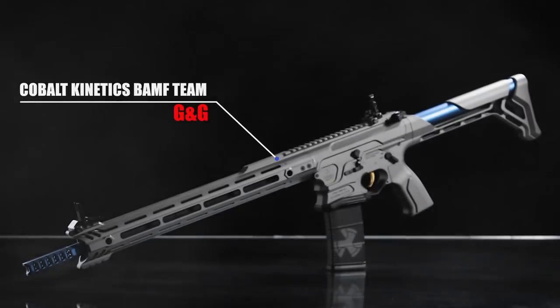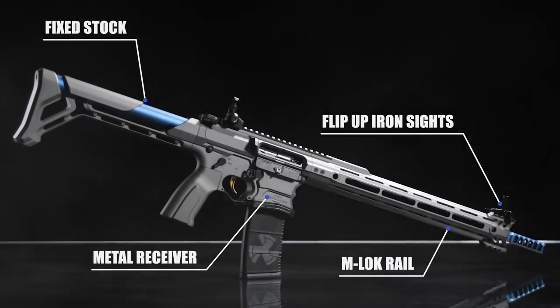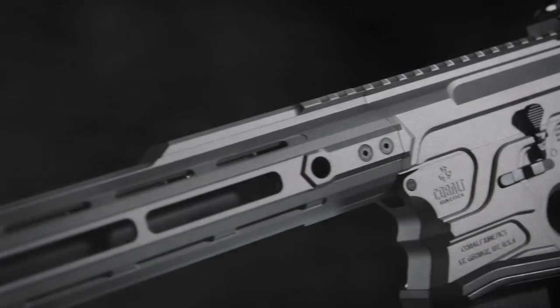Cobalt Kinetics is a relatively new company that specializes in high-performance ARs, more specifically designed for competition. These guns are designed with one thing in mind, and that is to go fast.